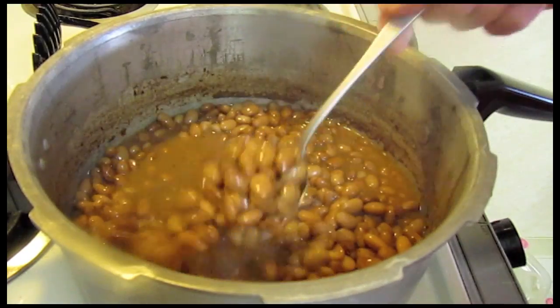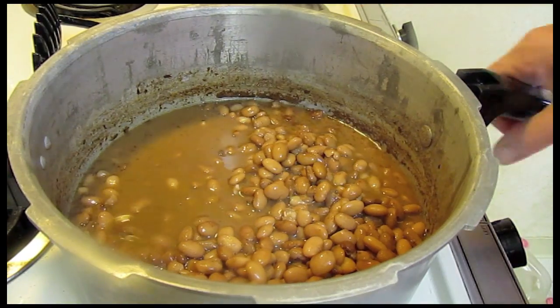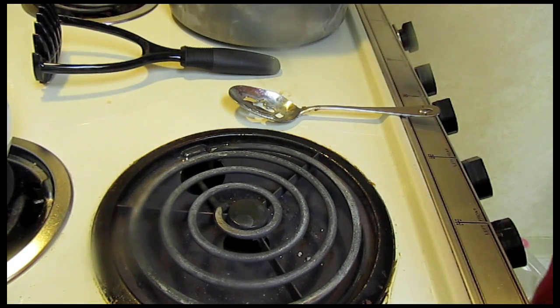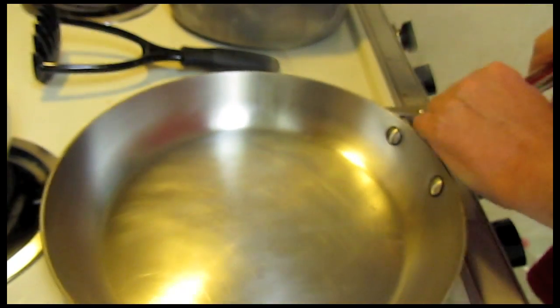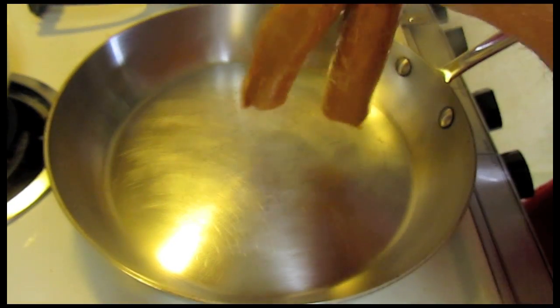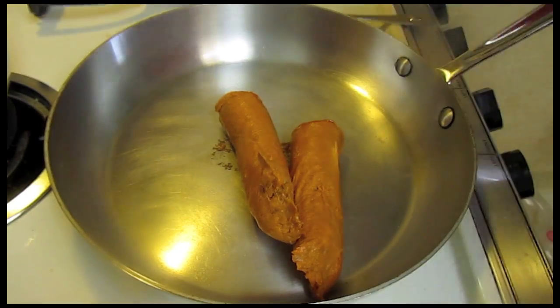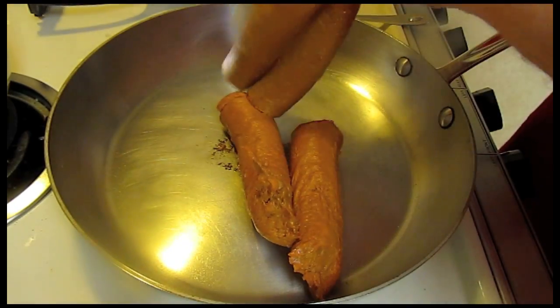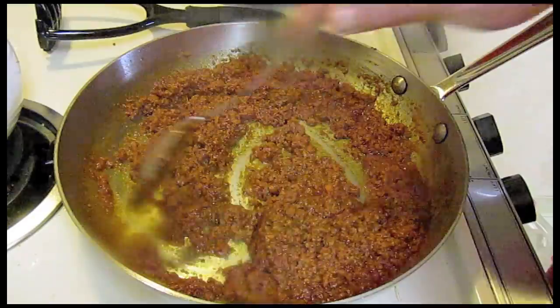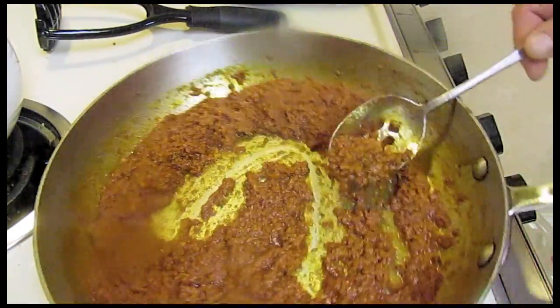The beans have cooked for a couple hours and now they're all done and nice and soft. I'm going to set them aside and get my skillet out. I think my skillet's warmed up. I'm going to put in some chorizo — this is Mexican style chorizo. We'll cook this up until it's done. It's cooked for about eight minutes.